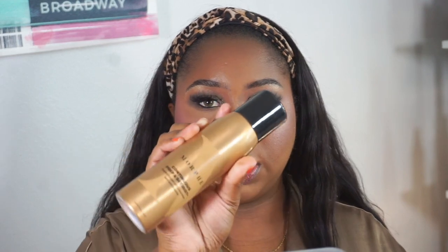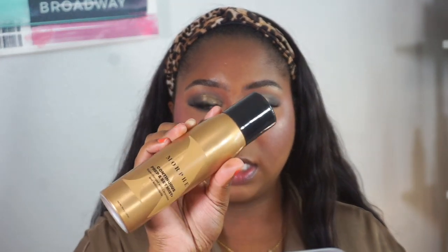I go a little bit under the brow bone. Just to melt all the powders together, I'm going in with the Morphe Continuous Prep and Set setting mist — I spray my sponge, tap off the excess, and just press and melt everything into the skin.